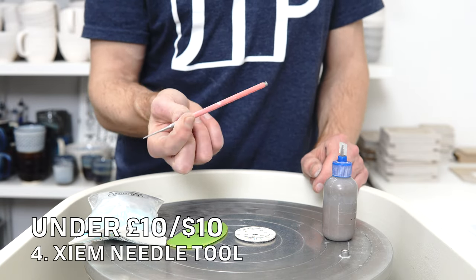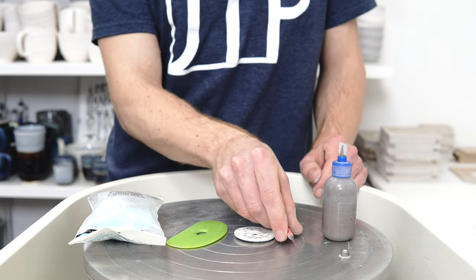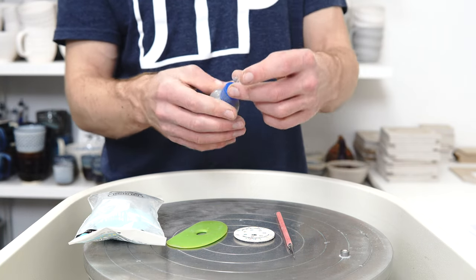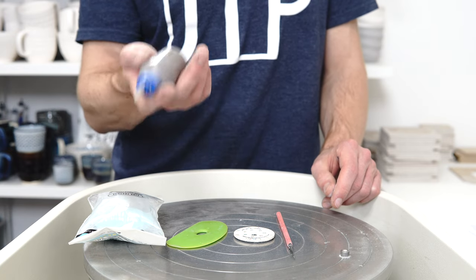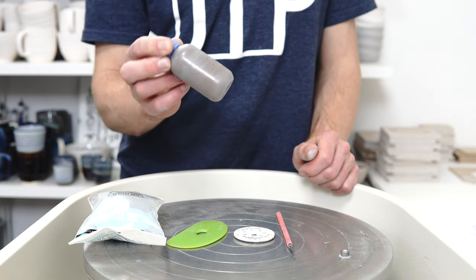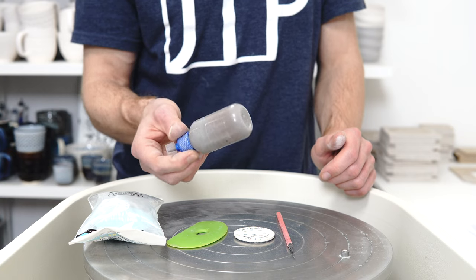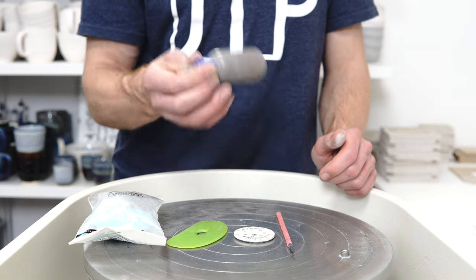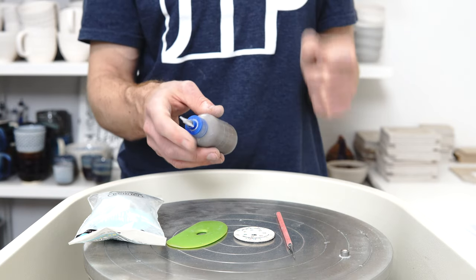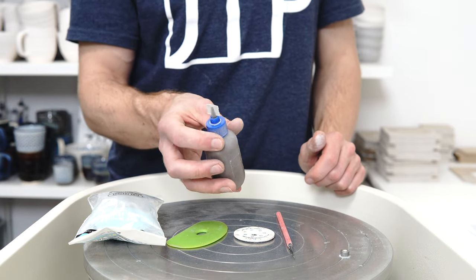Number four is the Zeem needle tool. It's basically just like a normal needle tool, but far more sturdy and sharp — you only ever need to buy one, and it's a real step up over the flimsy cheap ones. Number five is the Zeem slip applicator bottle, which comes with a bunch of interchangeable nozzles. You fill it with slip and use it for impasto dots and trailing slip onto things. You can get cheaper sets on Amazon, which don't have the locking part — just a pressure fit — so they're almost as good but not quite. Depending on whether you want one really good one or several to keep different coloured slips ready to go, you might pick between the two.